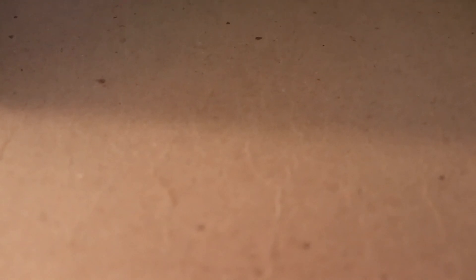Thank you for watching - expect more content soon. This was the face cam without the face. The next video will most likely be the face cam with the face and the horror games. Thank you so much for watching - I'll catch you all on the flip side.